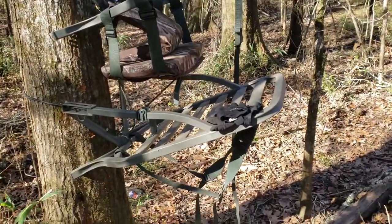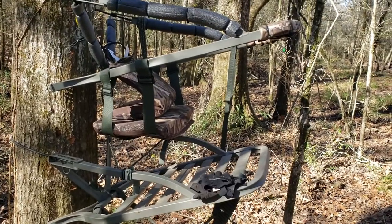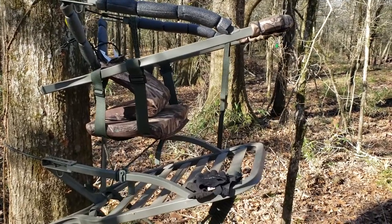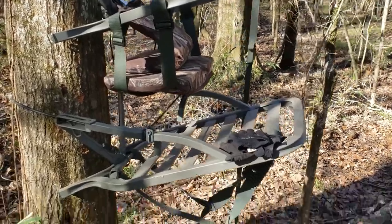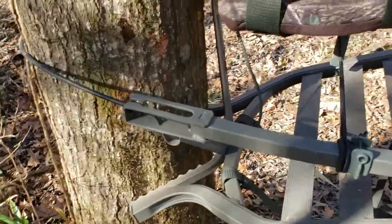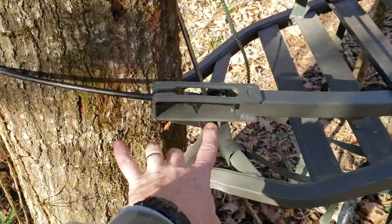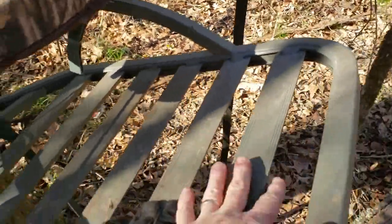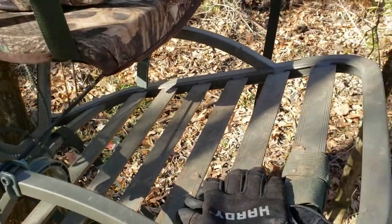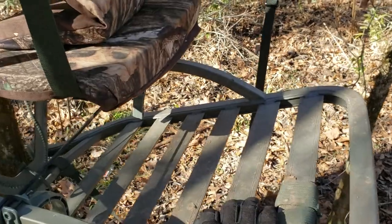This is the first climbing stand I've ever used, and I have to say I'm pleasantly pleased with it. Large platform, easy to climb. I was really skeptical being a big guy, but I'll show a couple of things. I really like this cable and the connection method — how you can adjust it. Really large platform — for a big guy, you can stand up and have your full circle of movement.